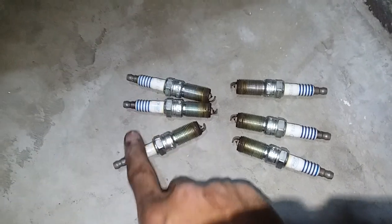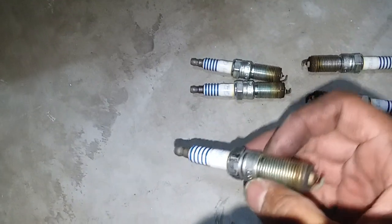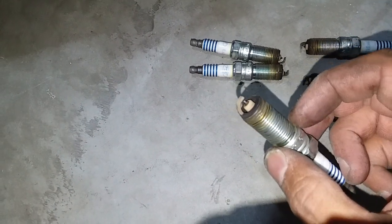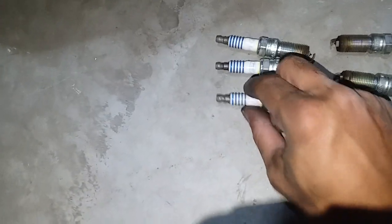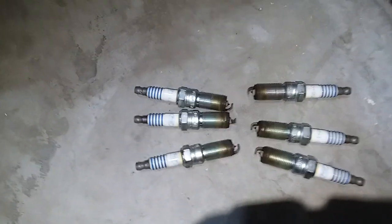These three plugs are from the rear of the motor. They all look pretty much the same - white on the top and carbon on the ring. None of these were any exceptional challenge to get out. So I'll put the three new ones in now.